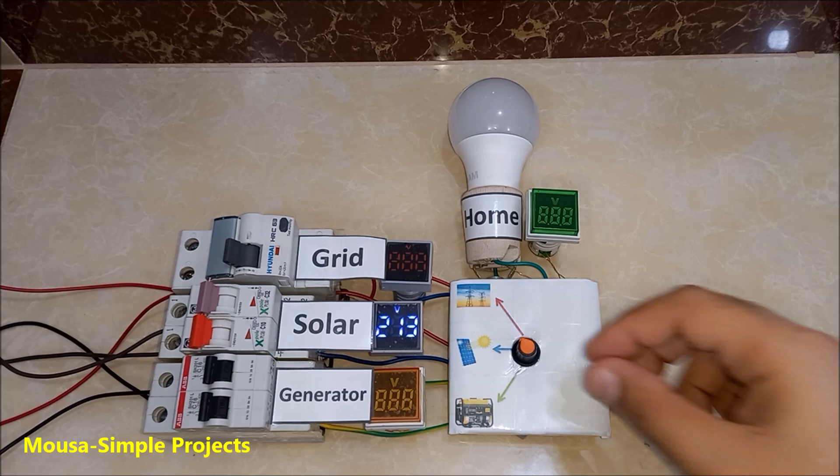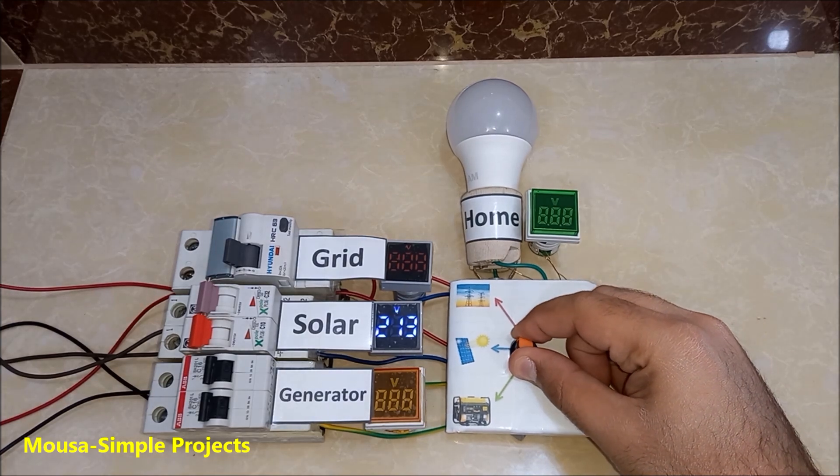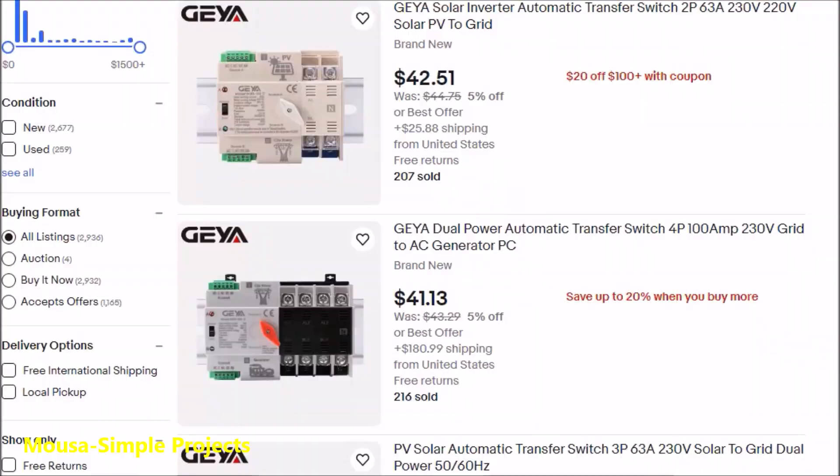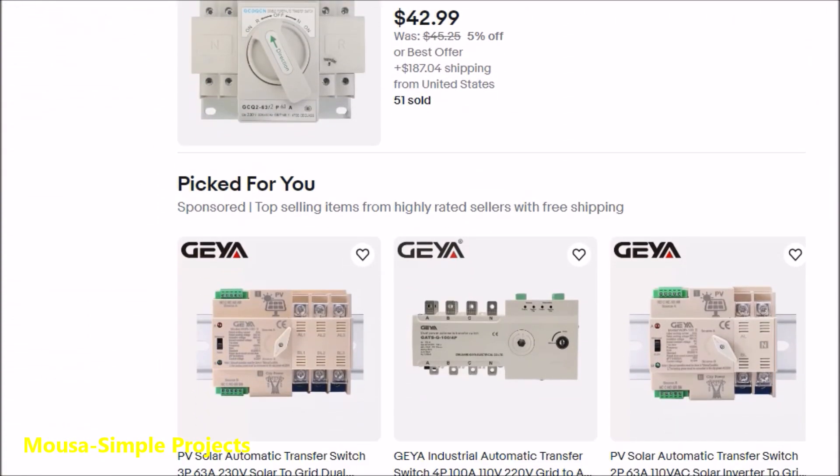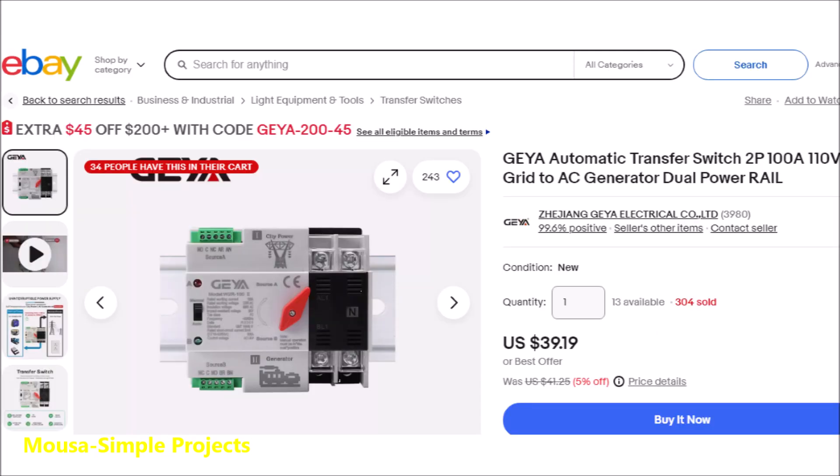The manual is annoying because every time the grid power cuts off you have to switch to the backup by yourself. Unfortunately the automatic is available for only two input sources. In my case I have three — however you can cascade two of them, but they are already expensive and you have to pay twice.